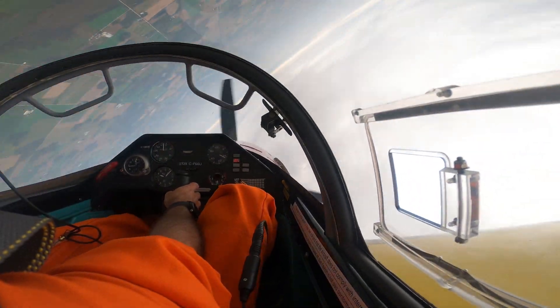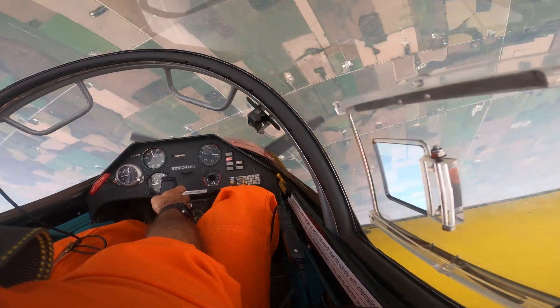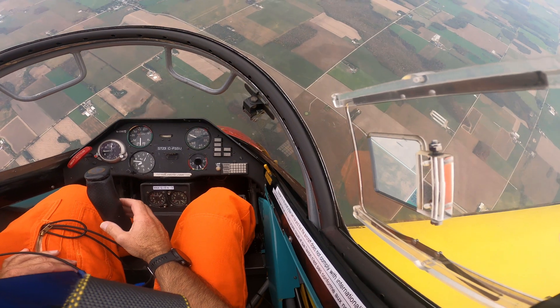Stick right in the middle. There's one, two, three. Recover, opposite rudder. Back on the stick. Don't gray yourself out. Give yourself a second.